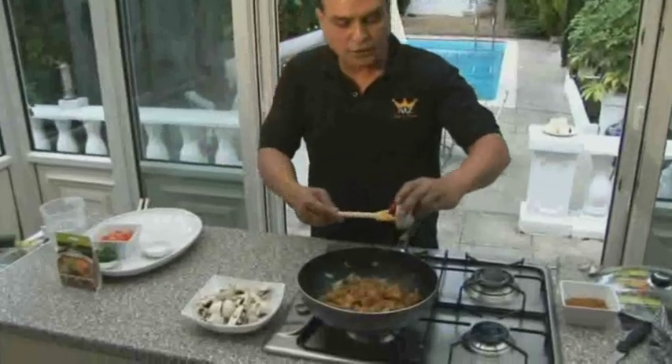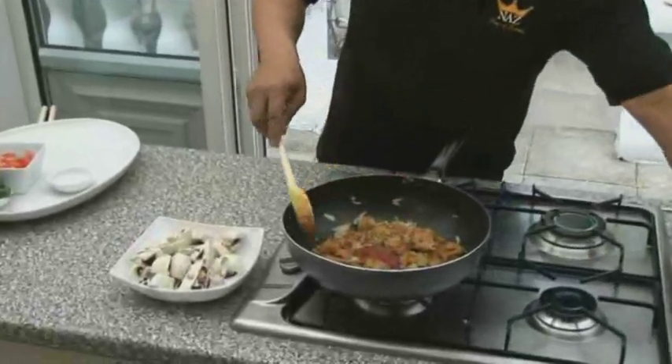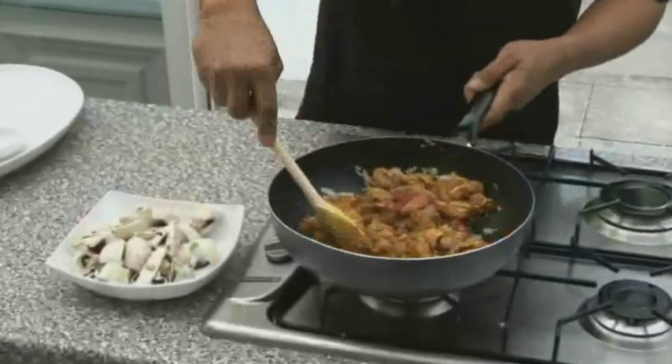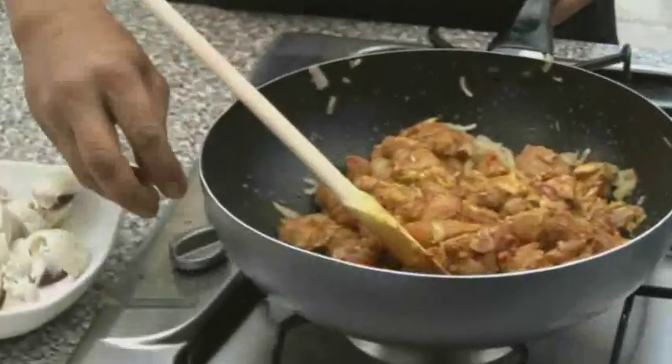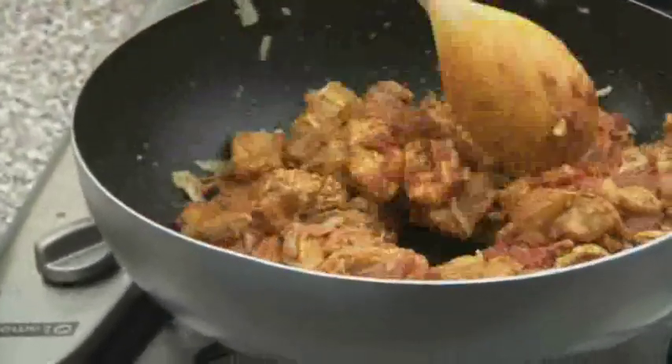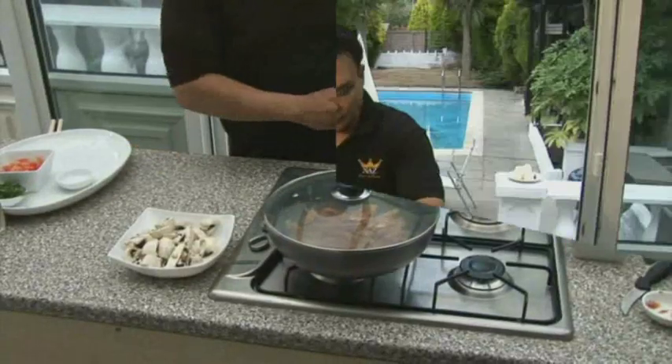I'm adding the two tablespoons of tomato puree. I'm going to cook this and simmer this for a few minutes. Put the lid on it and let this cook for about two or three minutes.